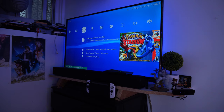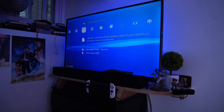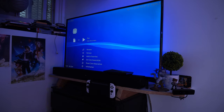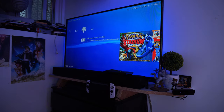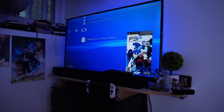When it comes to emulation, you get a very good experience. Thanks to the USB port on the back and the fact that this is running Android TV, you can plug in an external hard drive and fill it up with games. It can't emulate everything — for example, there isn't a reliable way of emulating PlayStation 2 games right now — but you can still use things like RetroArch to keep all your emulators in one easy place.